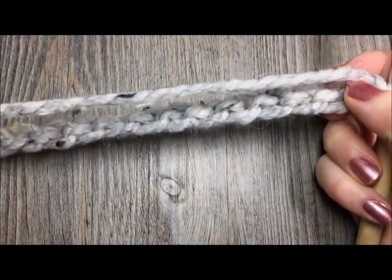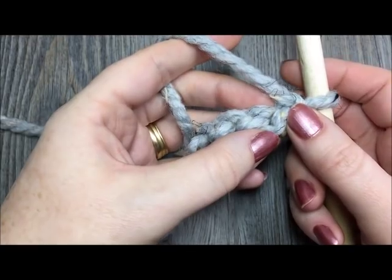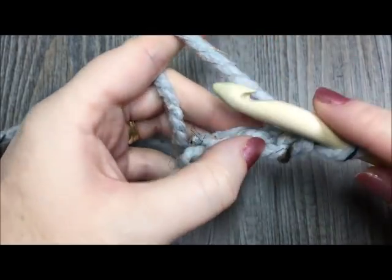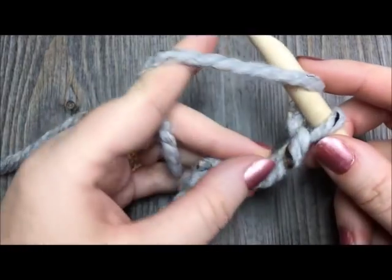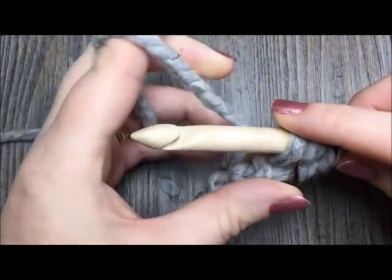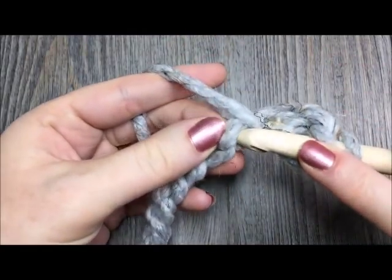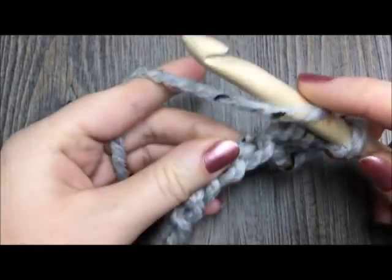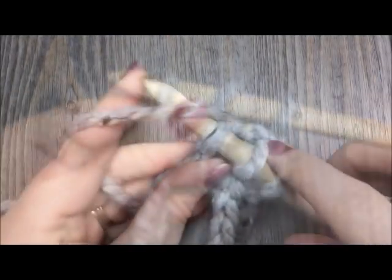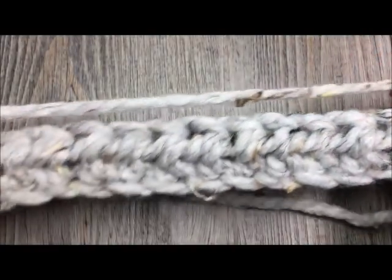Once you have chained your 120 chains, or the desired number, you are going to begin by placing a half double crochet in the second chain from your hook. Count in one and two. To half double crochet, yarn over, insert your hook in the second chain from your hook, yarn over and pull up a loop, then yarn over and pull through all three loops on your hook. That is your half double crochet. Work one half double crochet in each chain all the way across. At the end of row one, chain one and turn your work.